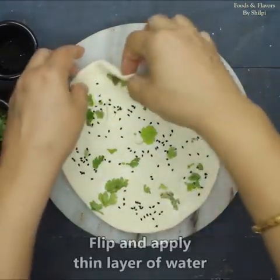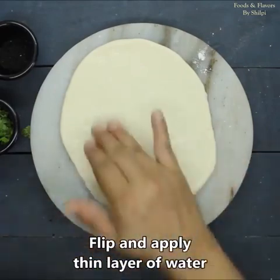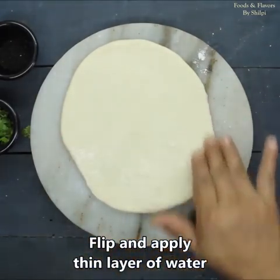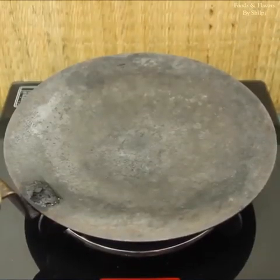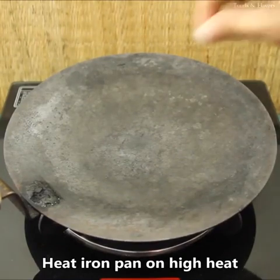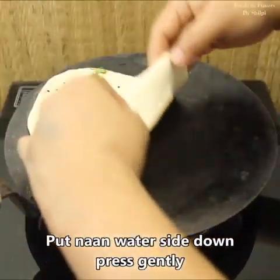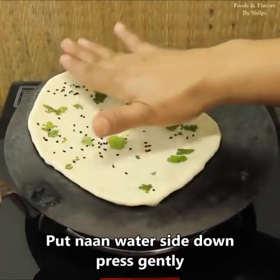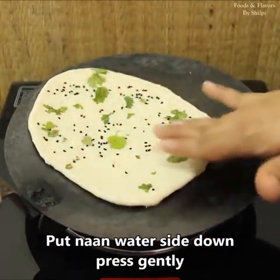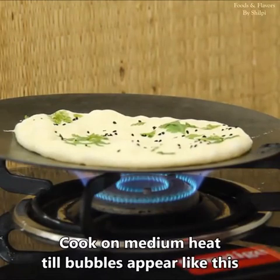I have made the naan and now we will put it in the pan. We will apply a little water on the back side of the naan so it sticks to the pan. We need to use an iron pan — do not use a non-stick pan, otherwise it will not work well. The pan is very warm. We will cook the naan until bubbles appear on the surface.